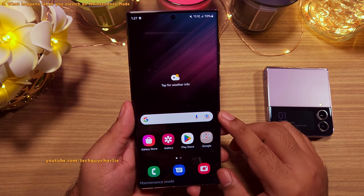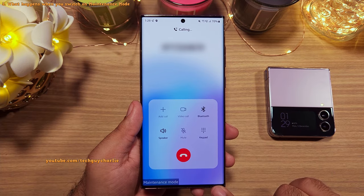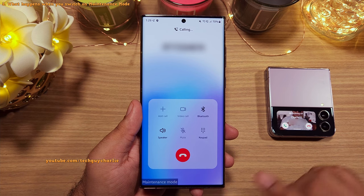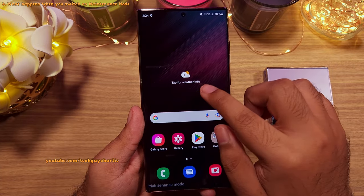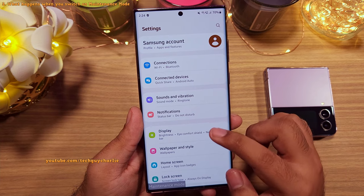Meanwhile, the phone continues to function normally — you can take photos, record videos and even make phone calls. This is a great feature if you want to give your phone to someone else for use temporarily, and it's also very useful for any kind of diagnosis the service center might want to run while the phone is with them for repairs.